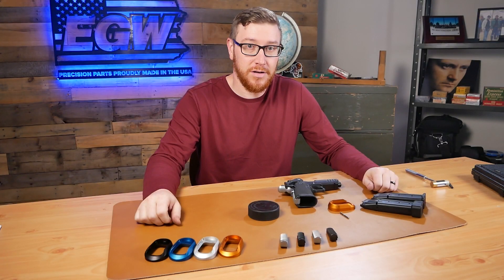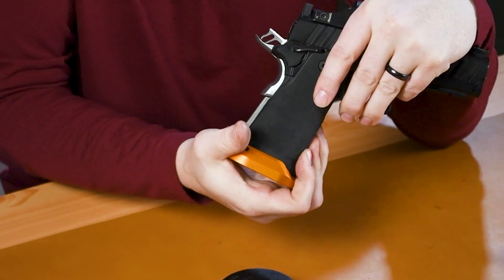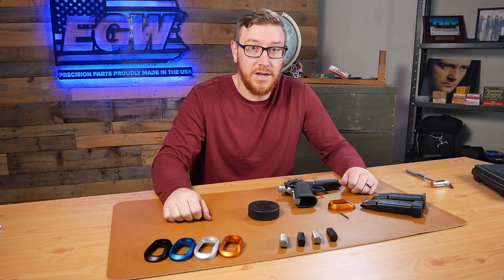Hi everybody, Al from EGW here. Today I'm going to be showing you how to install one of our EGW magwells on a Springfield Prodigy. It's a pretty quick and easy process. I'll show you how.